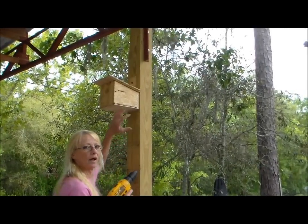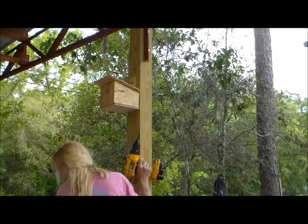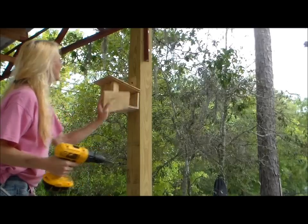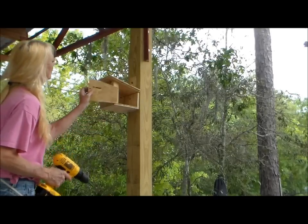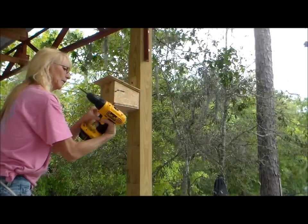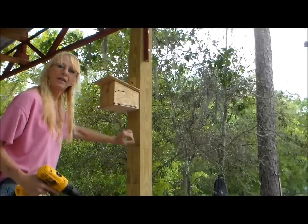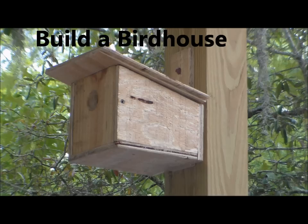There you go. Now I'm going to show you how to take the side off for the clean out. Now you can clean it out and wash it out. And then all you have to do is slide it right back together, put your screw back in, place it in, and get the other one on the bottom. And there you go — homemade birdhouse. Check it out.